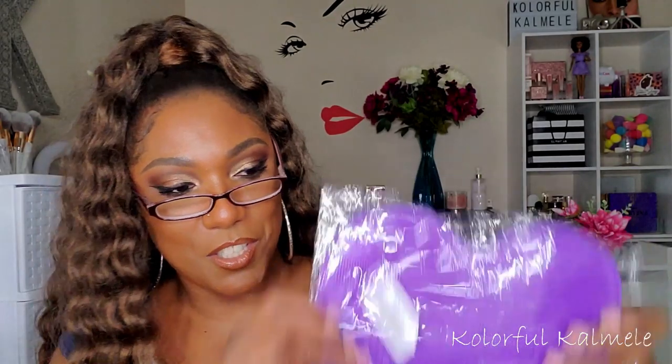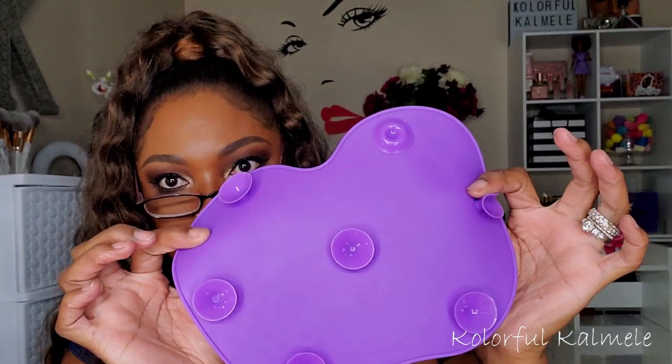I picked up a brush cleaner pad from Amazon — it has suction cups on the bottom so you stick it to your sink, then use soap and scrub your brushes on it. My friend K's Ways uses one from Sigma but I found a cheaper one on Amazon. I think it'll do the trick.